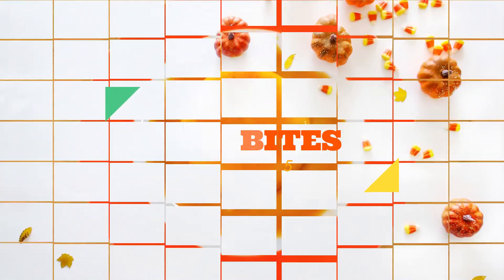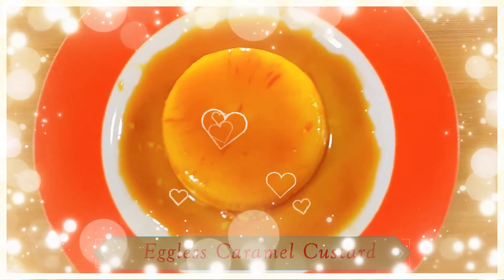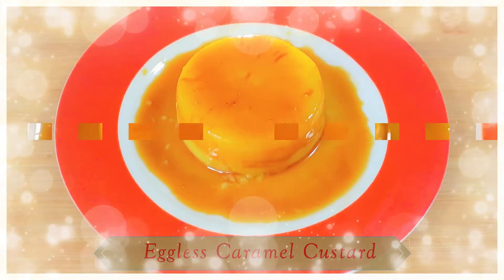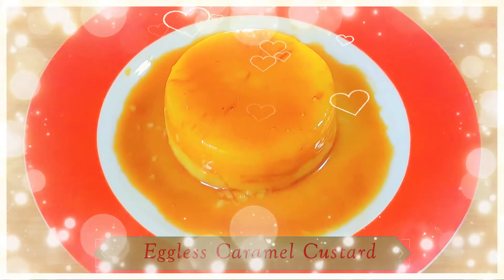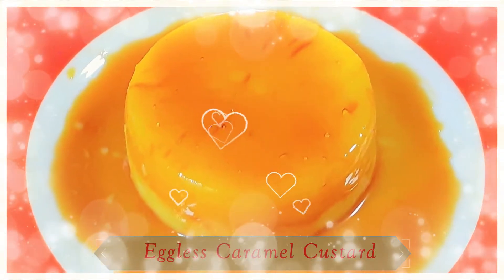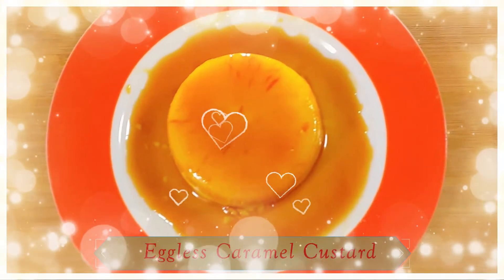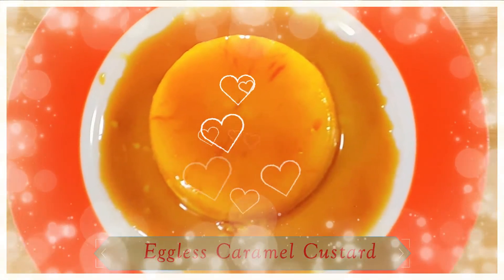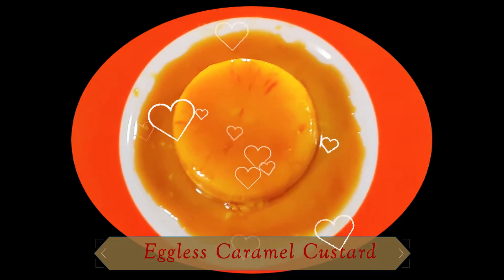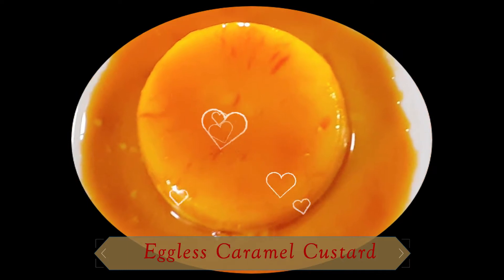Hi everyone, welcome to my channel Crew Bites. Today's recipe is caramel custard, also known as crème caramel or flan — a custard dessert with a layer of clear caramel sauce. It's a variant of plain custard where sugar syrup cooked to caramel stage is poured into the mold before adding the custard base, usually cooked in the oven in a water bath or by steaming. But in this video we are going to make a simple eggless version which can be prepared in less than 30 minutes, with no need to cook it in the oven or steam it.